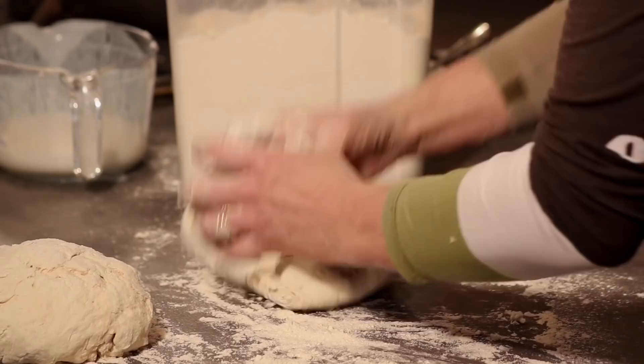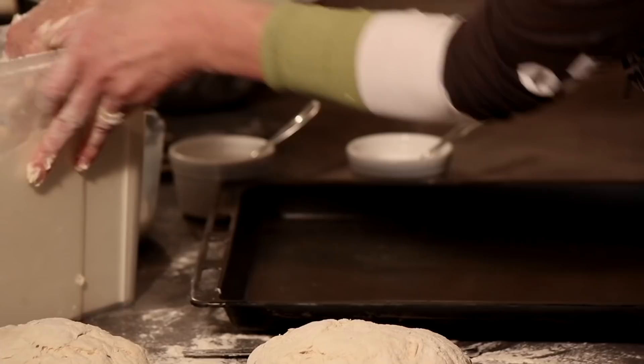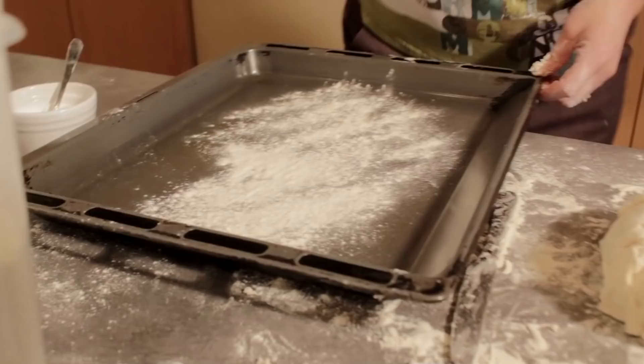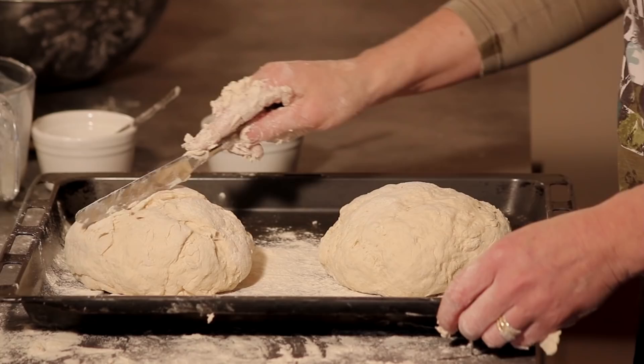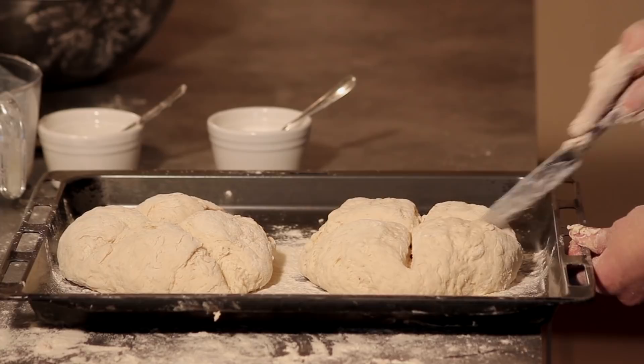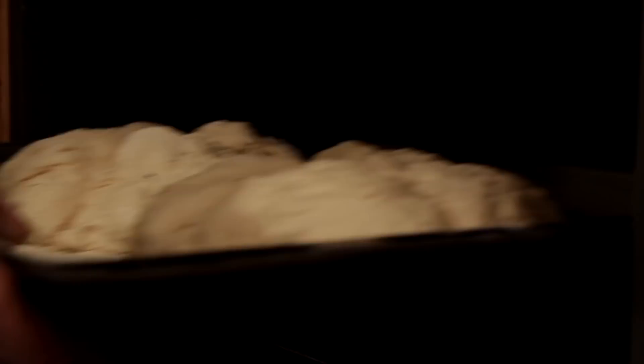I'll do my second one here. Now I'm going to put that on to a floured baking tray — flour it well and pop your bread on there. In the traditional soda bread there is always a deep cross cut into the soda bread — cut all the way down, right through to the bottom. With a brown soda bread you wouldn't cut as deeply, but with this one cut all the way through. That's ready for the oven — baked at 185 degrees for approximately 25 minutes.